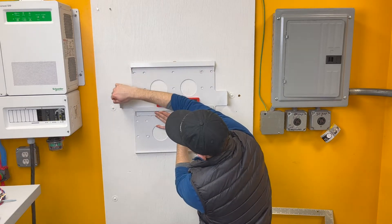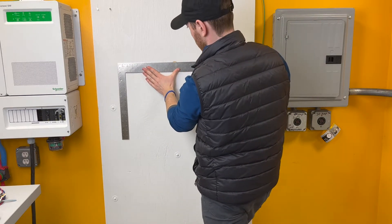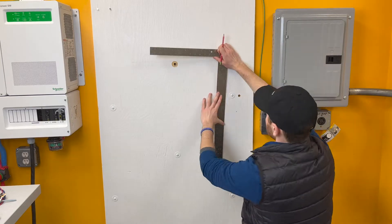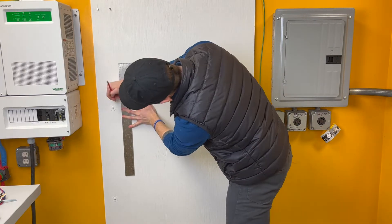When choosing your mounting location, you should ensure that the HAB is installed indoors in a cool, dry, ventilated space and should be high enough from the floor to allow battery cables to bend easily without kinking and to allow easy access to the knockouts.